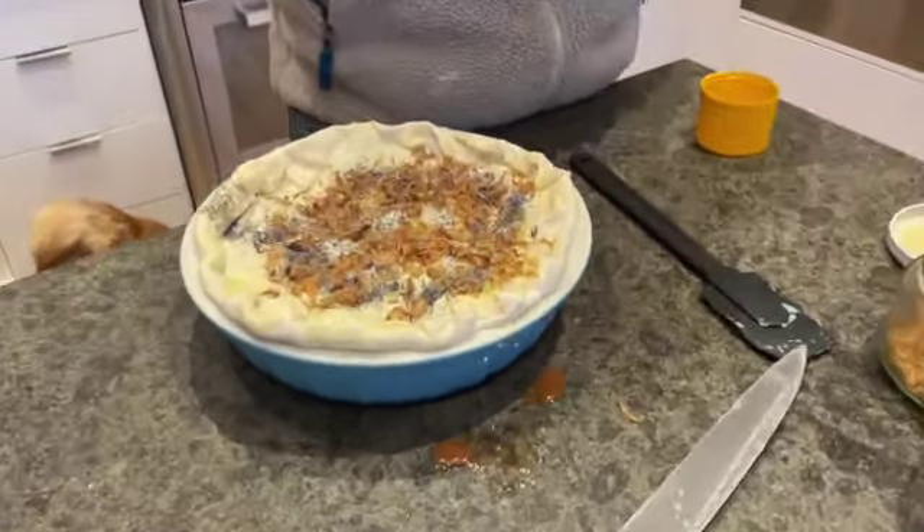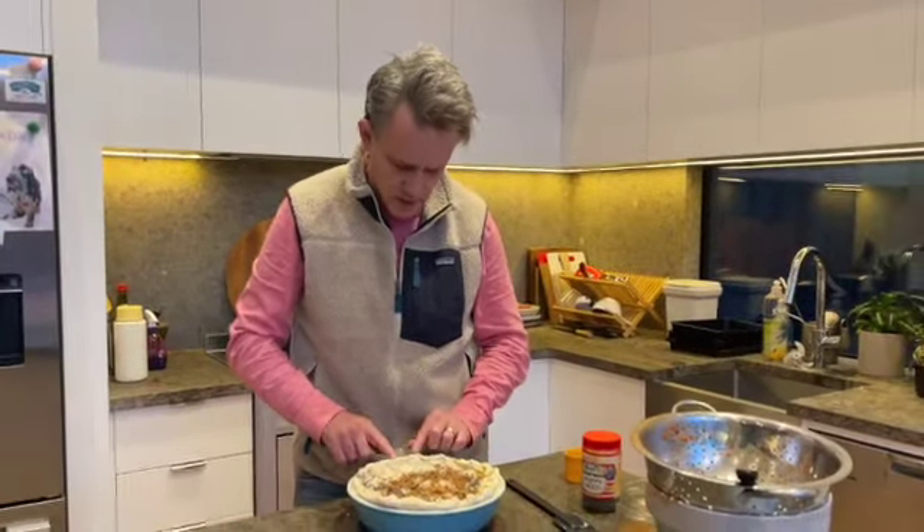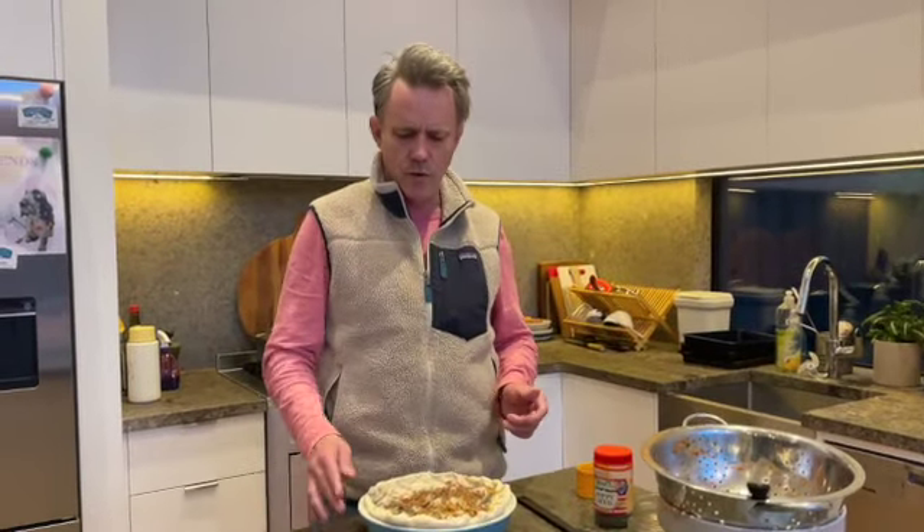180 degrees in the oven, about 30 or so minutes. Remember, the filling is already pre-cooked, so it won't need too much time — it's more just crisping it up and cooking the pastry.